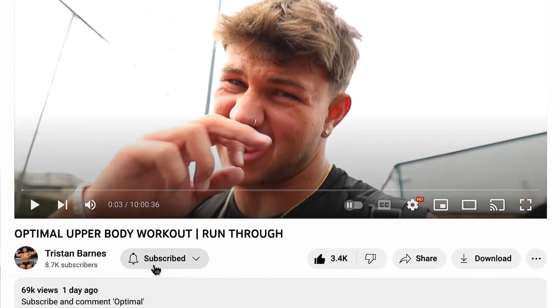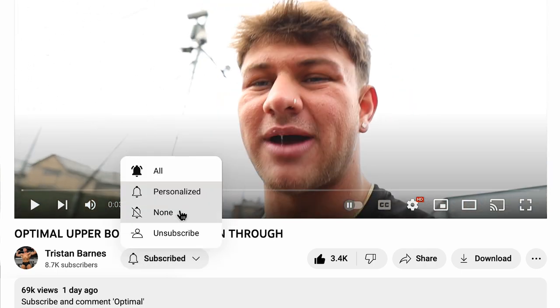Just before we get into the video, if you like this type of video, consider giving it a like, subscribe, and even drop a comment if you're feeling dangerous. If you don't want to, I will come and two-foot your door in and piss on your toilet seat. So like it, subscribe, and comment. Love you lots.